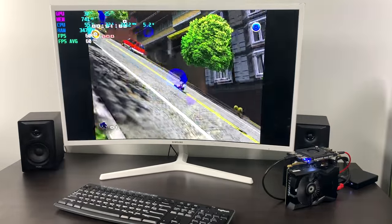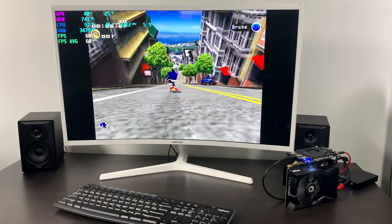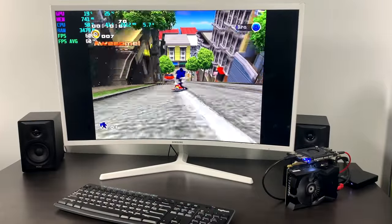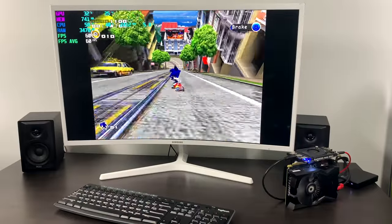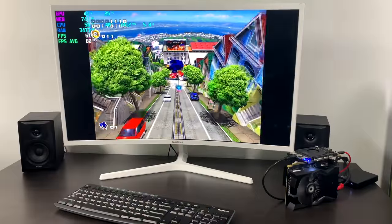This system is also pretty good for emulation. This is the Dreamcast emulator ReDream running Sonic Adventure 2 at 1080p — it's a little under due to the 4x3 aspect ratio. Unfortunately this system isn't great for PS2 or PCSX2 because of the CPU speed. There are some games that will run, but don't expect it to run everything.